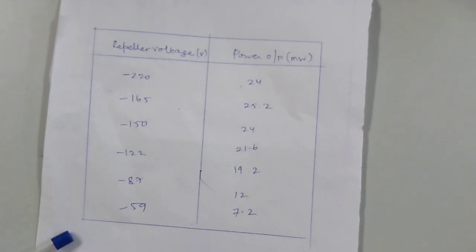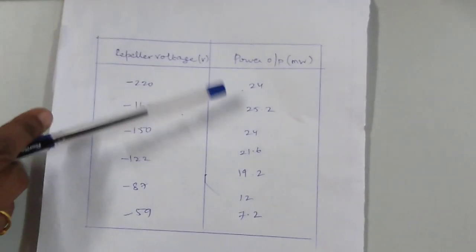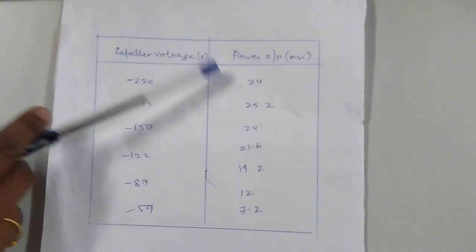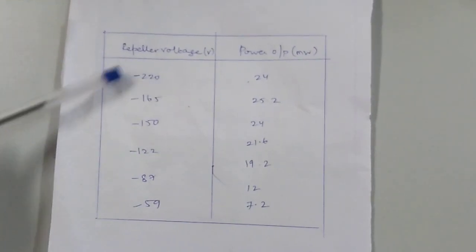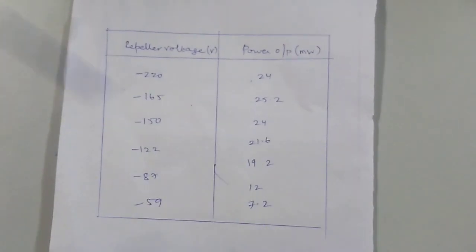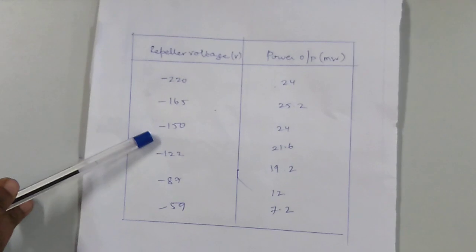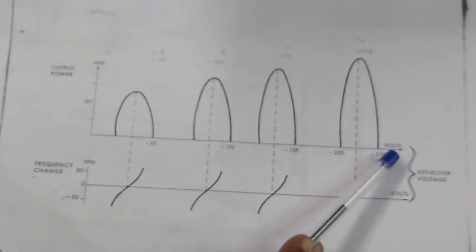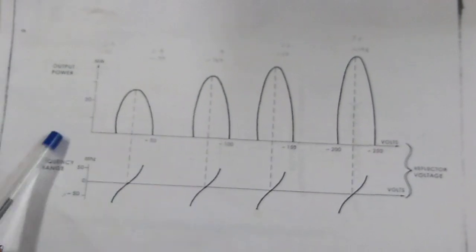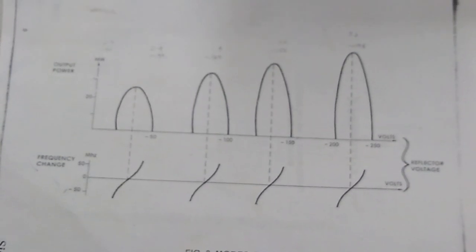This is the tabulation for your mode characteristics of Klystron power supply. For different values of the repeller voltage we are going to measure the output power from your CRO. If the repeller voltage is minus 220, you can see the power is 24. Similarly for various values of your voltage we can measure the power, and a graph will be plotted between your voltage and power. Voltage will be taken across your x-axis and power across your y-axis. This graph shows your output power across the y-axis and repeller voltage across the x-axis, showing the various mode characteristics of your Klystron power supply.